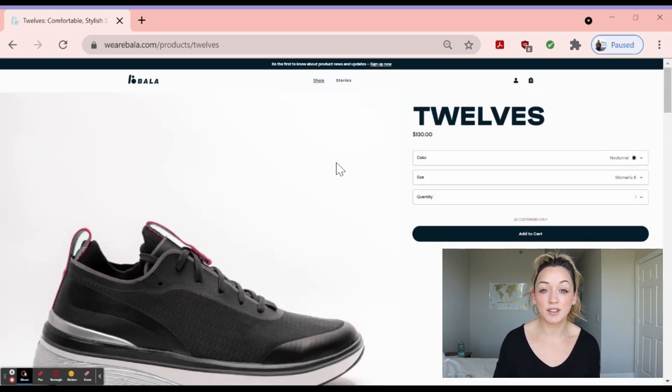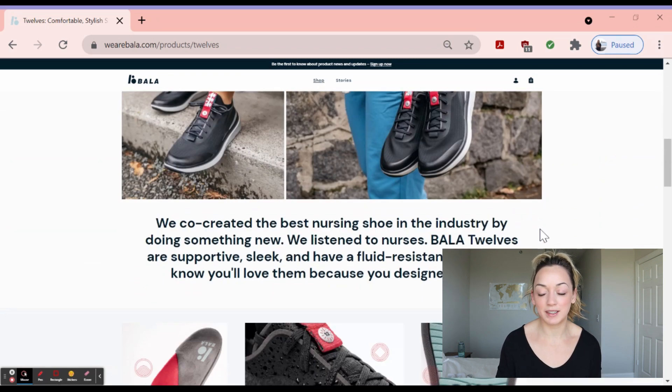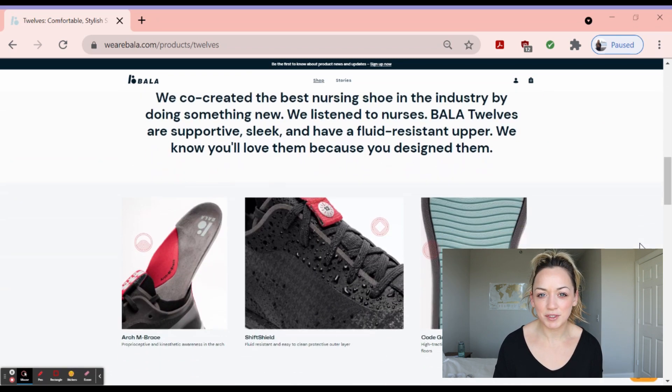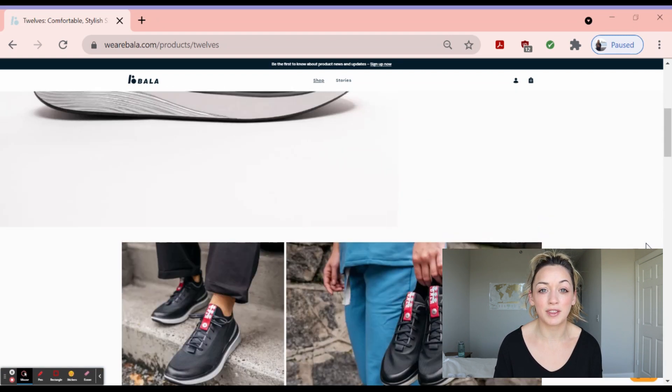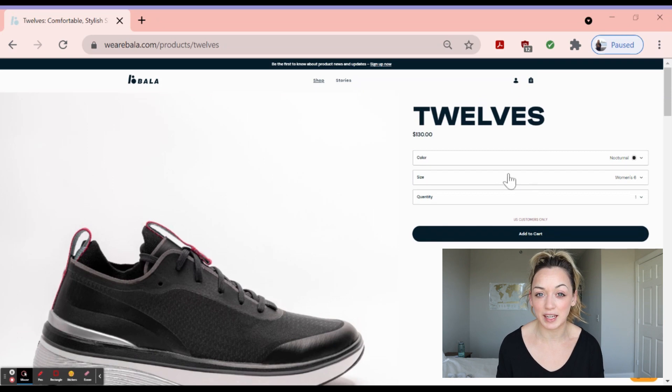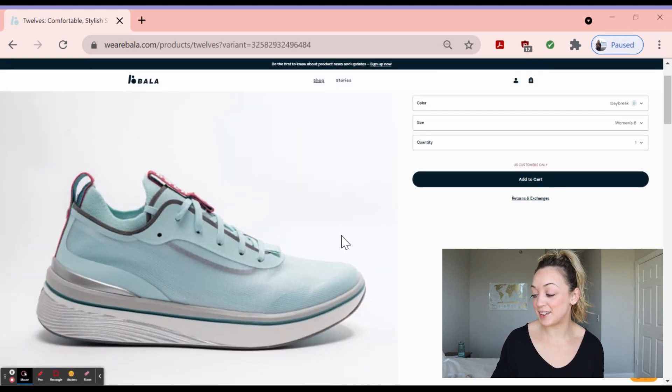So these shoes were designed for nurses specifically, which really intrigued me — what is so different between these Balas and the Nike shoes, Reeboks, or Adidas shoes that I used to wear? So I was really interested in this shoe.